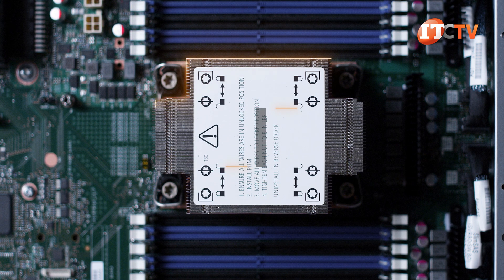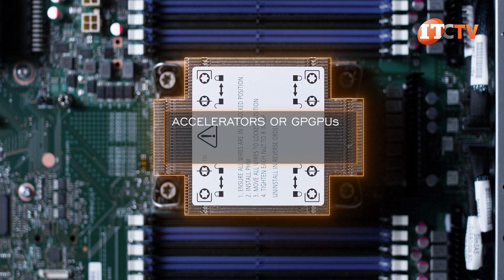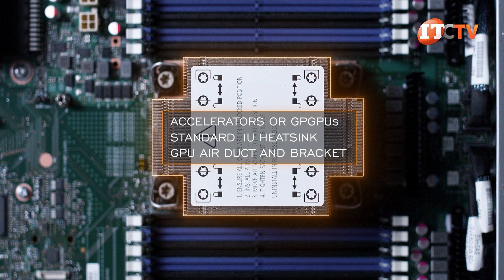A standard heatsink is included with the system, but if accelerators or GPUs are installed, a standard 1U heatsink is required, along with a GPU air duct and bracket, plus a few other hardware bits.